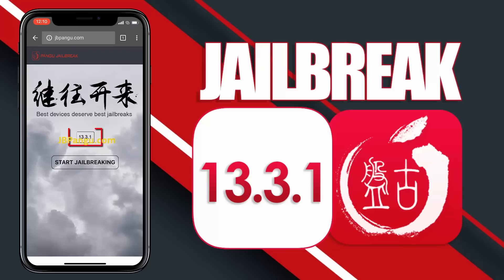Alright, here you can see the iOS version installed on my iPhone X. Now to proceed further, click on this Start Jailbreaking button.